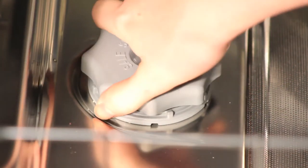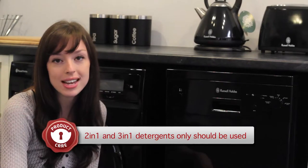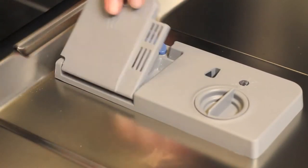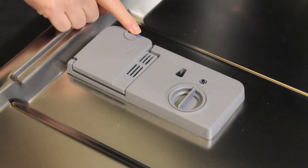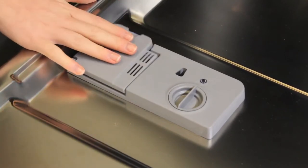Once this is filled, replace the cap by turning clockwise. This dishwasher is suitable for 2-in-1 and 3-in-1 detergents only and must be used on a setting of 65 degrees or more in order for them to work effectively. When using such detergents, always place them inside the detergent compartment and not directly into the interior. To open the detergent compartment, simply pull back on the blue catch. To close the compartment, push down until you hear a click.